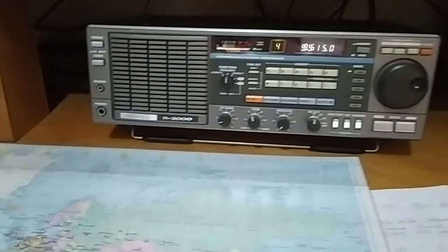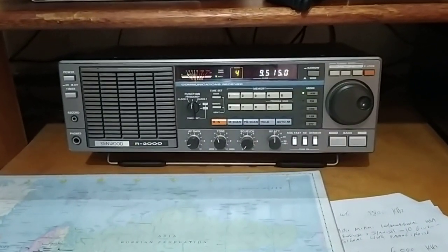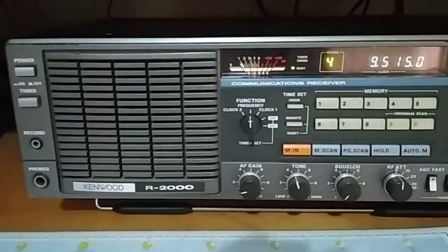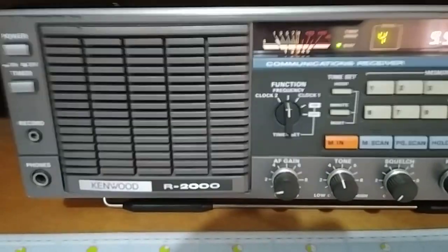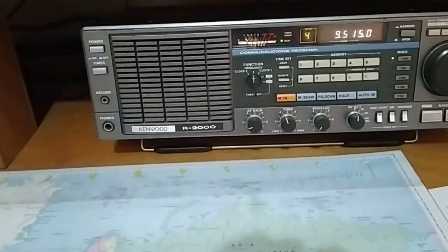Bring it back again. Now the signal's back up to an S9 again. Definitely working — it definitely is directional.